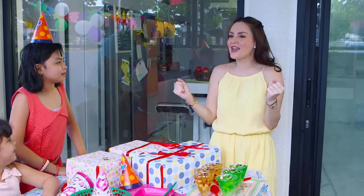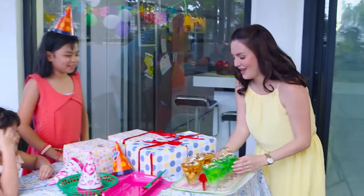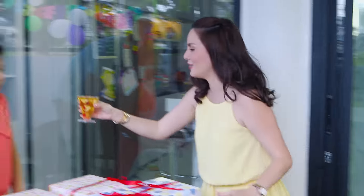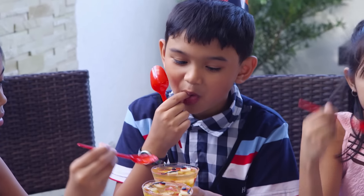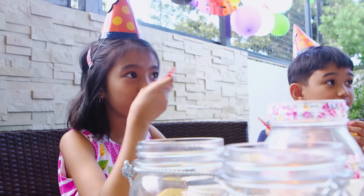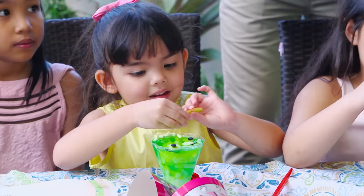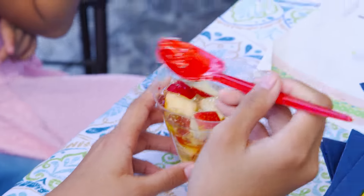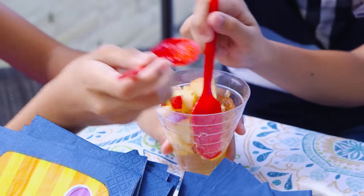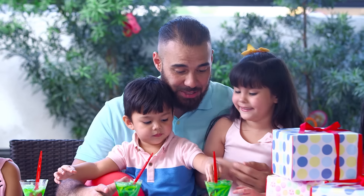Who wants to try the jelly monster? Me! I want the jelly monster! It's going to bite you! It's jelly! How does it taste? Do you like this? Yes! Do you know that it's also healthy? That's true! Tastes like jello! It's great that birthday treats don't have to be all about junk food — they can be healthy and delicious too!